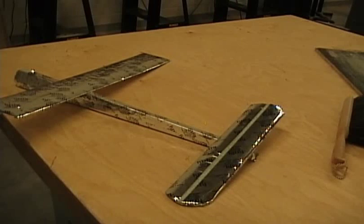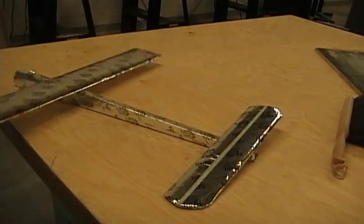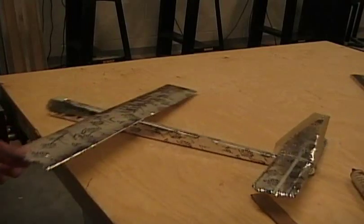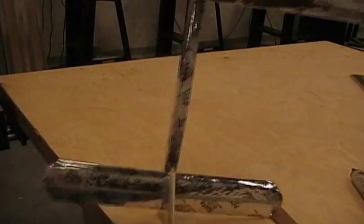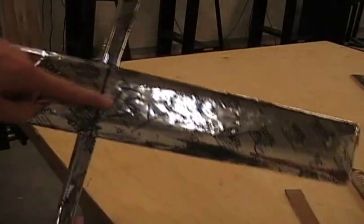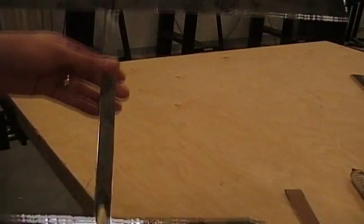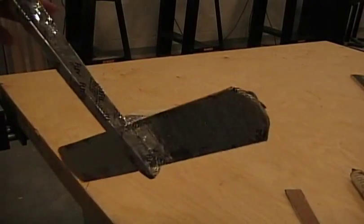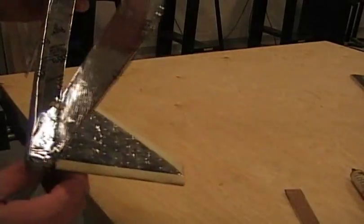I like to use hot glue for the assembly. The important thing is to make sure that all the pieces are balanced. Here's my finished airplane. Some tips for good construction are to mark the exact center of the wing so you know exactly where to place it. Just take your time and make sure you've got plenty of glue on there so it doesn't fall apart while it's flying.